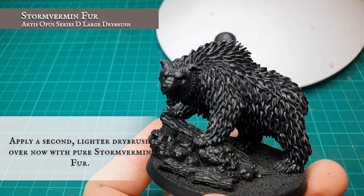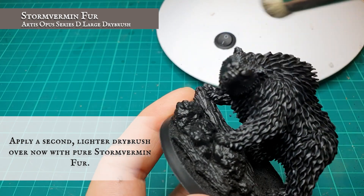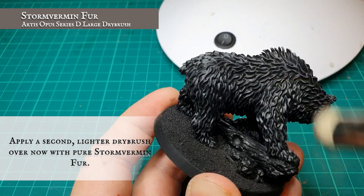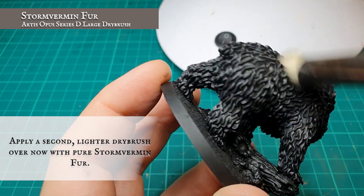Building up the layers further by applying a slightly lighter dry brush over the top now using pure Stormvermin Fur. I want to keep this lighter than I would normally, as I don't want the brown tones of the Stormvermin Fur to overwhelm the greys. At this stage I also focus less on the undercarriage and reverse of the legs to help provide some natural shading over the bear's body features.